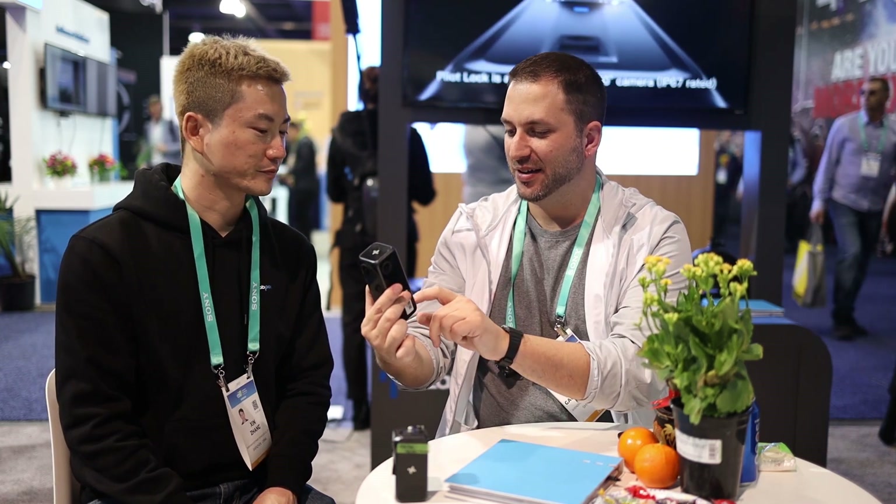I didn't even get taught how to use it and I'm already playing with it. It's pretty simple. I mean, anybody could grab this camera and start using it right away. Let's take a picture — very easy to use.